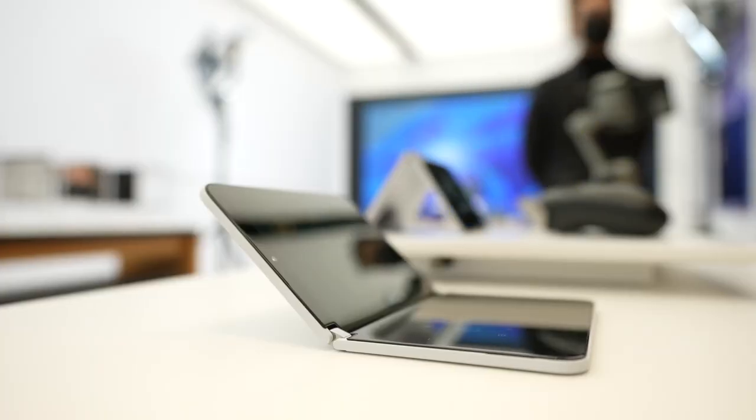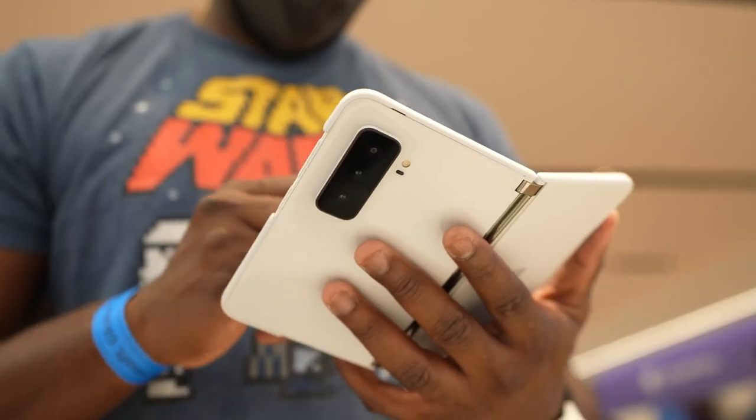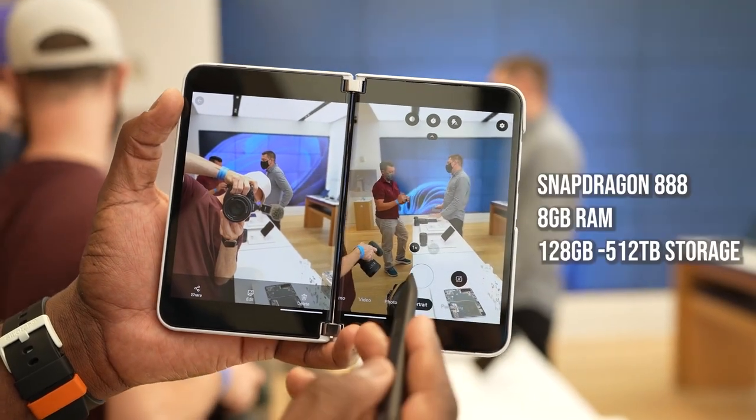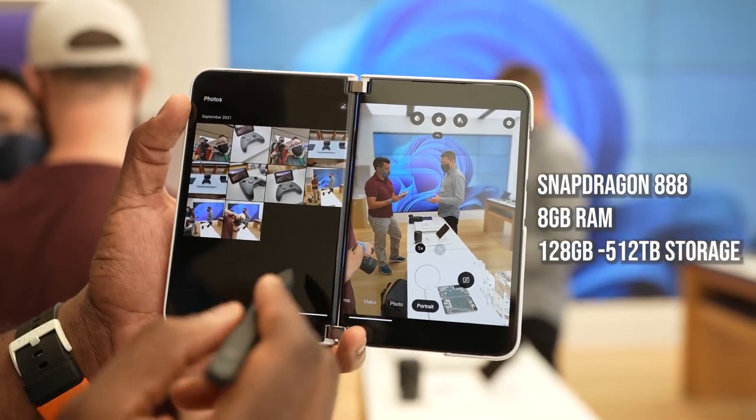We've got that nice, thin, slick design, but it's going to upgrade the camera and upgrade the processor a lot more, meaning we have a Snapdragon 888 processor on this device. We've got 8 gigs of RAM and 128 gigabytes of storage to start off with, which is great.